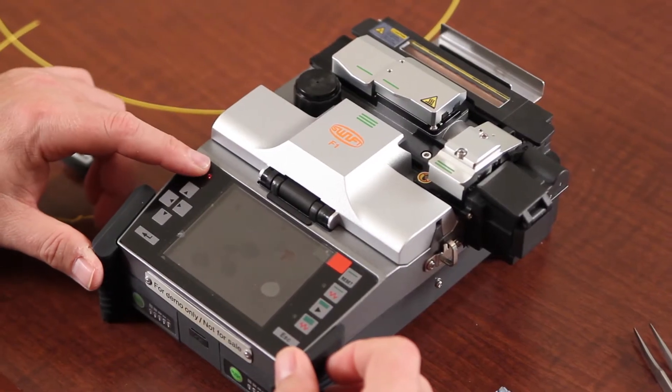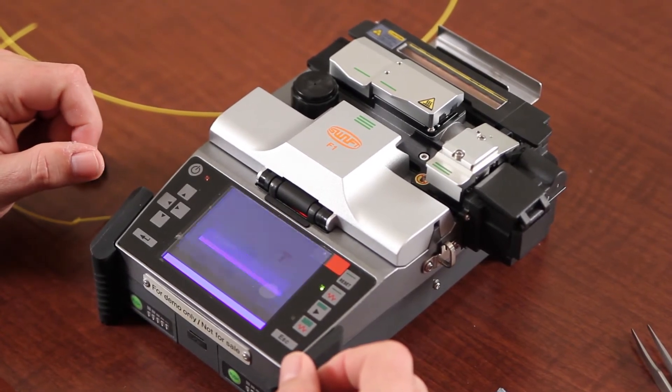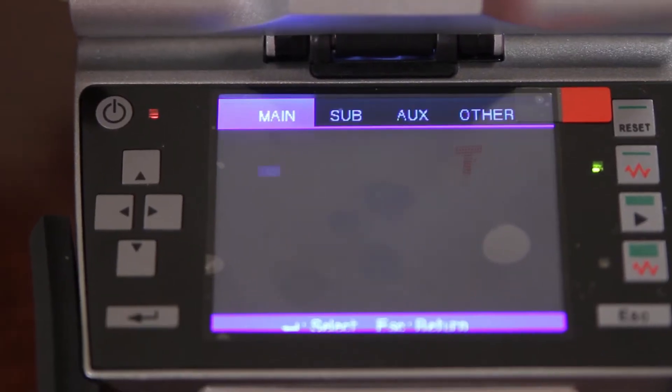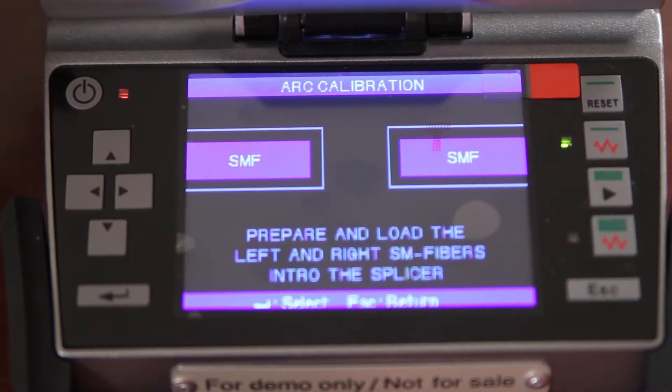First, turn on your machine. Select the menus, scroll to aux, select arc calibration.